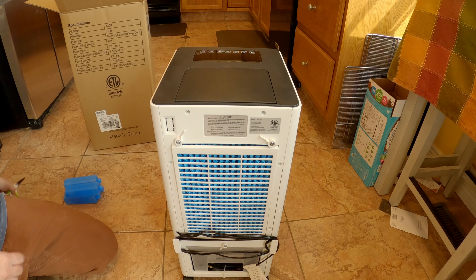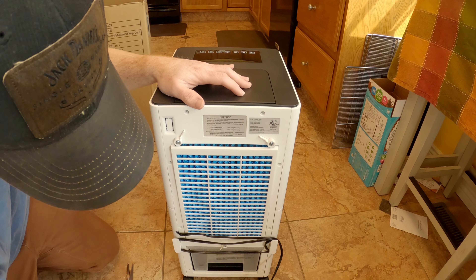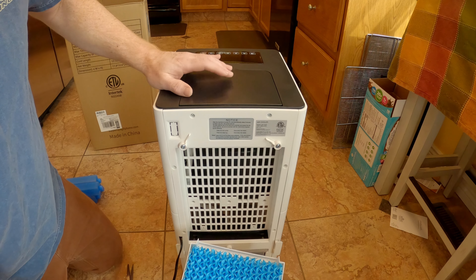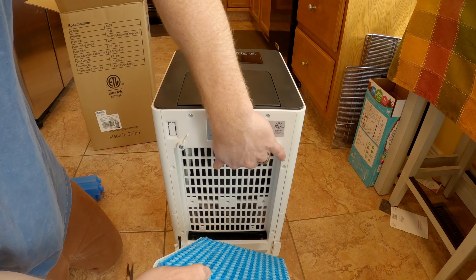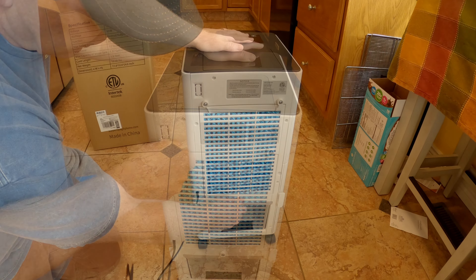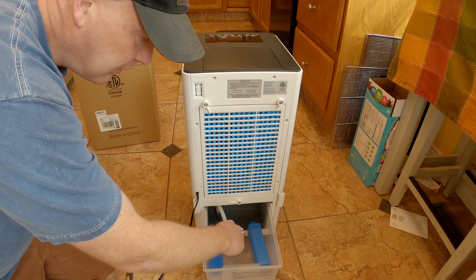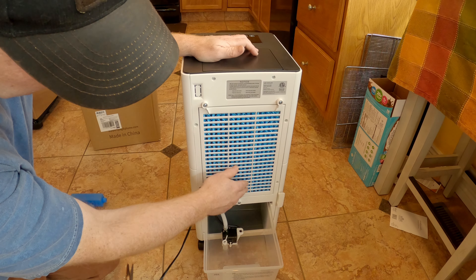The cord is zip tied. There we go — it's a nice place to store the cord when you're not using it. And here's the air filter. I think this is actually where the water drips down. This is just the unboxing, we'll get into how to use it. There's a tab down here — you swing it, and that's where the water goes. I believe that's where the ice packs go, down in here. There's a little pump that's going to pump the water up and drip it through that filter material.